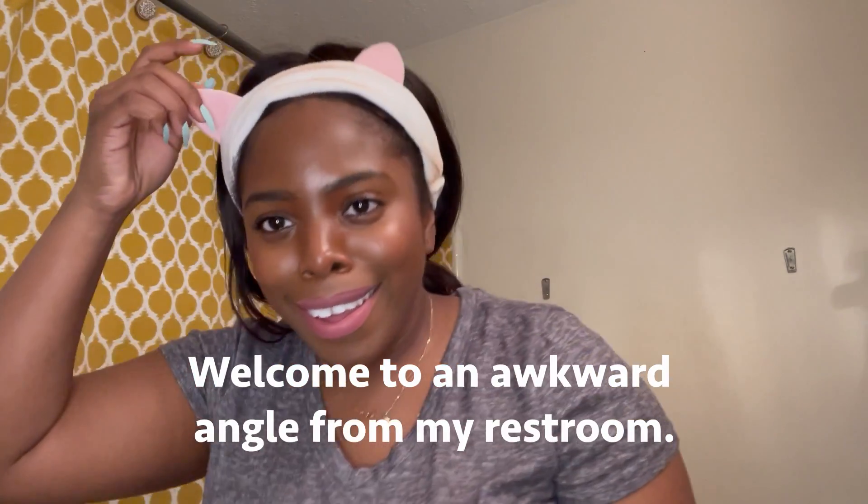I have my headband on. To start out, I always double cleanse whenever I wear any type of makeup product on my face. Tonight I'll be using the micellar water as my pre-cleanse. Typically for my pre-cleanse I do like to use a cleansing balm, especially when I wear heavier makeup — I always use the Drunk Elephant, or Farmacy also has a really good cleansing balm to break through your makeup. But I am out, so the micellar water will have to do tonight. I'm just gonna take that on a cotton round and start to break down my makeup.